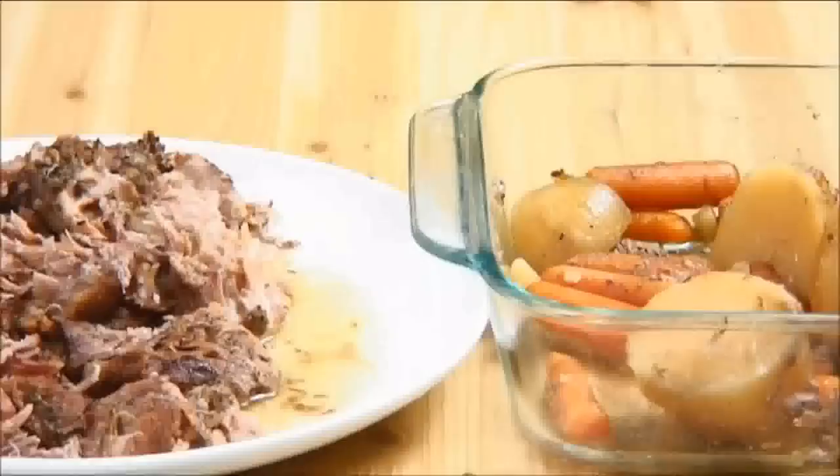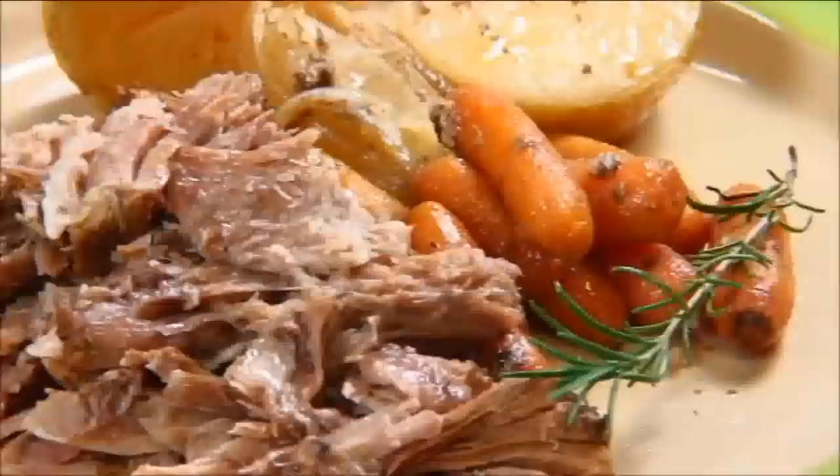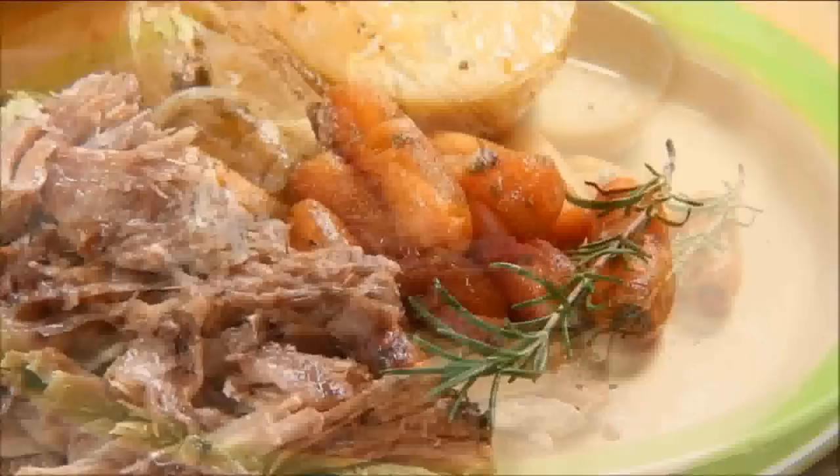I usually get two meals out of my slow cooker pork roast. The first is right after it comes out of the crock pot — take that incredibly tender meat and combine it with the potatoes and carrots on the side.